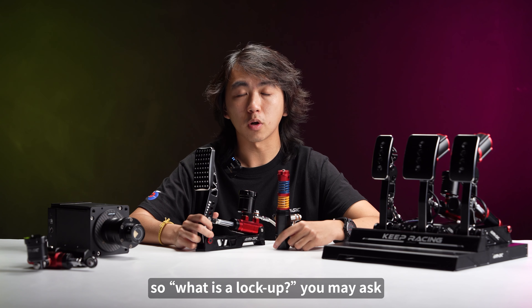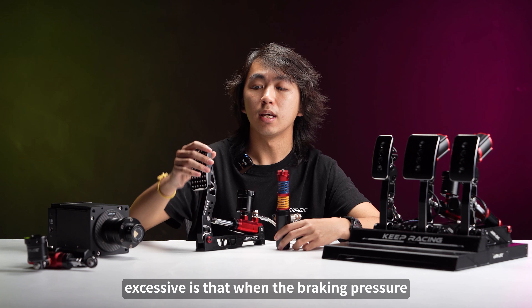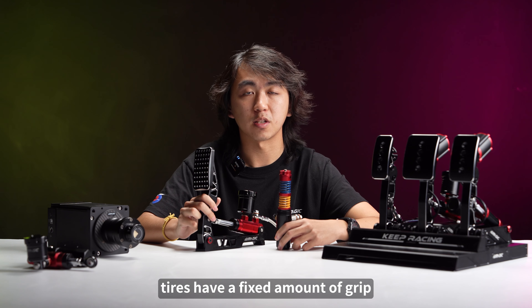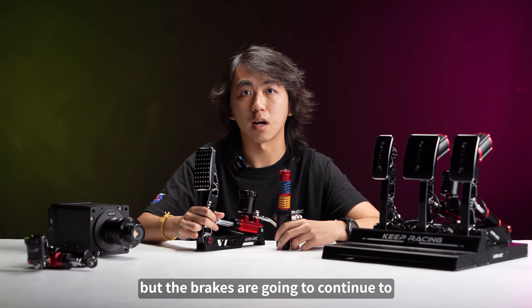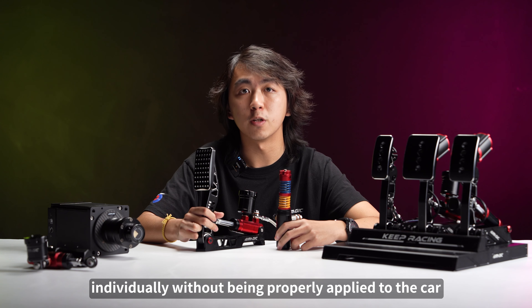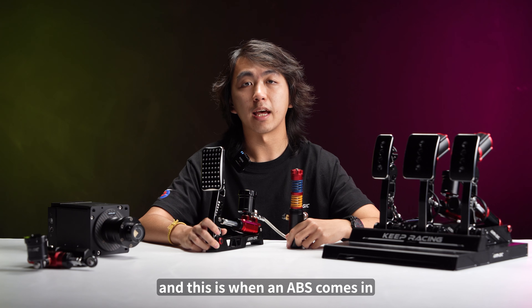So what is a lockup? A lockup is a phenomenon that occurs when you apply excessive braking pressure — specifically when your braking pressure exceeds the amount of grip that your tyre allows. As we all know, tyres have a fixed amount of grip, so when you apply too much braking pressure the tyres can't hold up to that. The brakes continue to slow the wheel down individually without properly transferring that to the car's momentum, and this is what you call a lockup — and this is when ABS comes in.